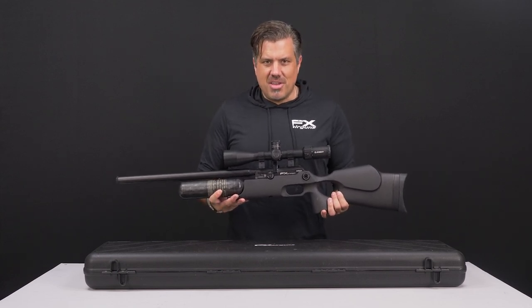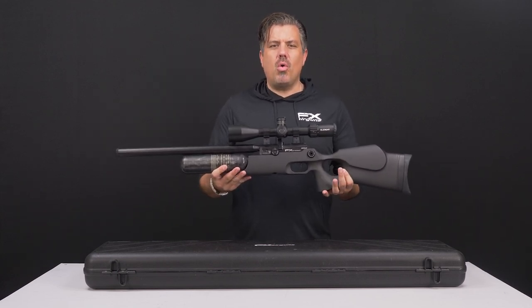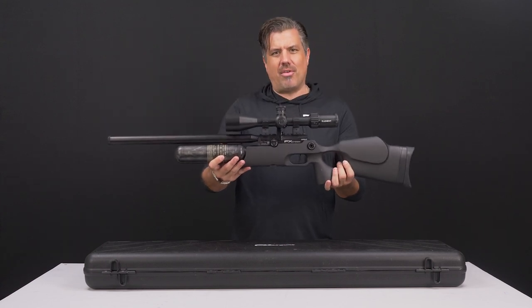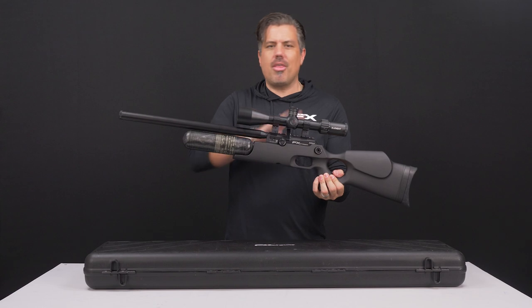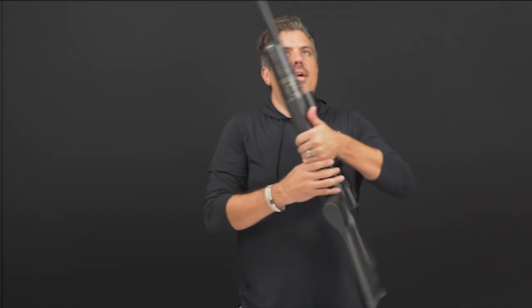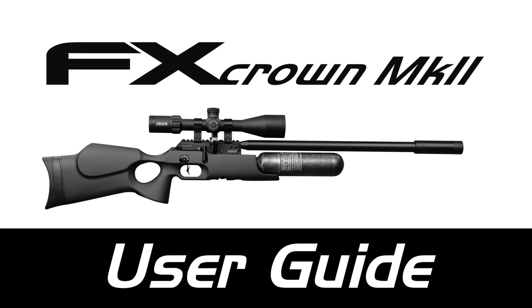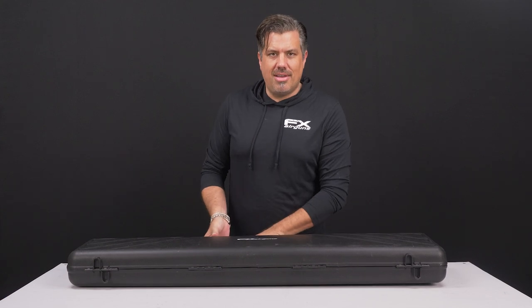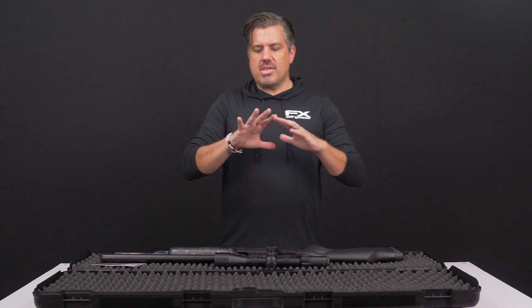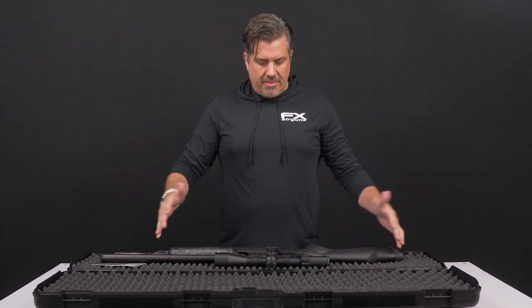So you're new to pneumatics, you've just purchased or are about to pick up your own rifle. This is the new user guide to the FX Crown — a virtual manual that takes you over all the basics of your new rifle. Congratulations, you figured out why pneumatic rifles, the modern-day air rifle, is the fastest growing rifle in the world. There's a lot to love, and what I want to show you is what you're going to get with your new FX Crown.